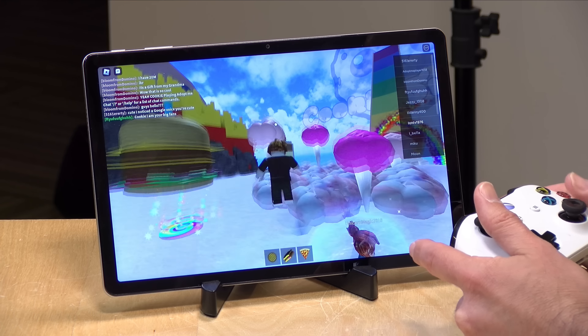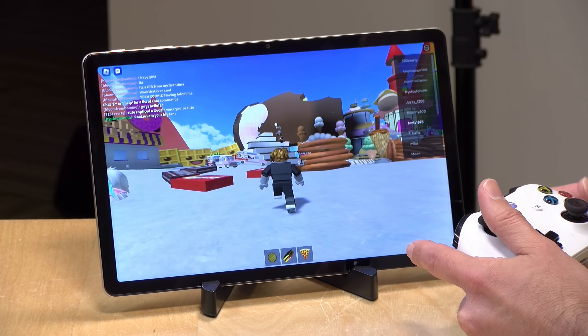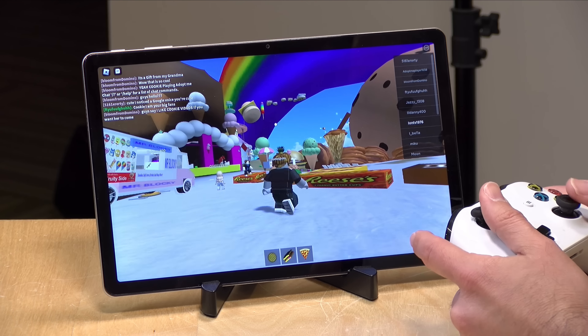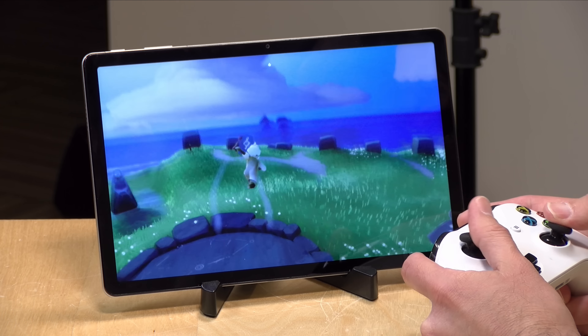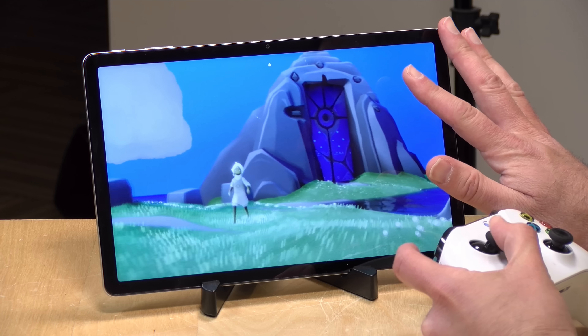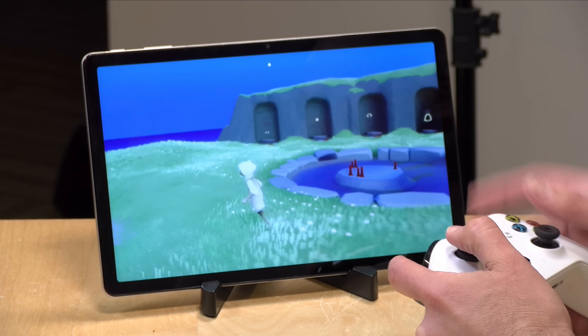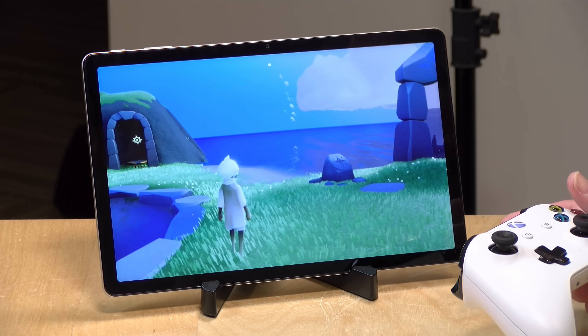It runs Roblox and Minecraft just fine. Roblox is running great here. It doesn't run as nicely as it might on a more expensive iPad, but compared to what $160 would buy you a year ago, it's very playable. I was also able to pair an Xbox controller over Bluetooth. Another game, Sky, runs quite smoothly too, though these inexpensive tablets often reduce visual quality to maintain smooth frame rates — the graphics look a little fuzzier, but gameplay is very playable.